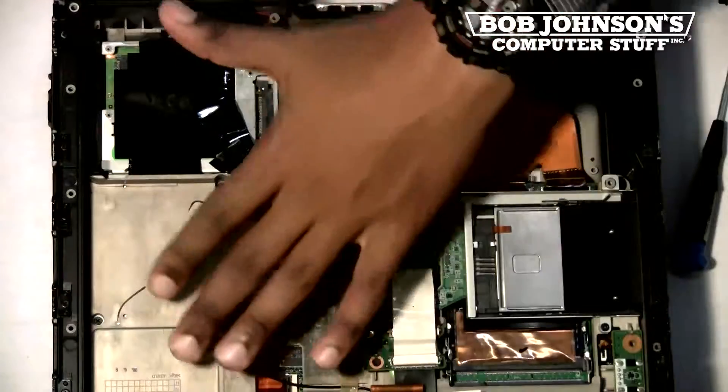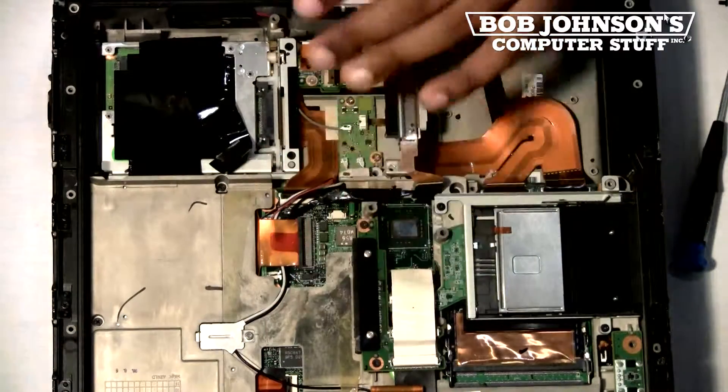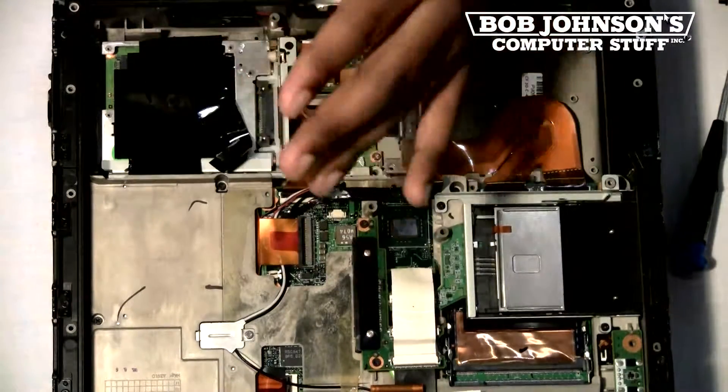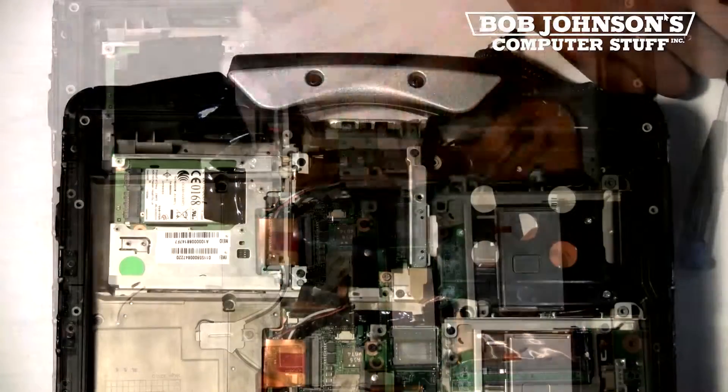There are two screws that hold down the battery and hard drive connector. Also, there's usually a plastic cover here, and there are wires that will need to be removed in this area, so at this time you can also remove that cover. Please gently lift the cover by applying just a little bit of pressure.